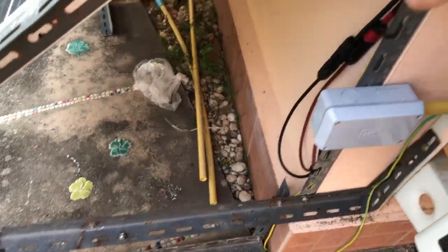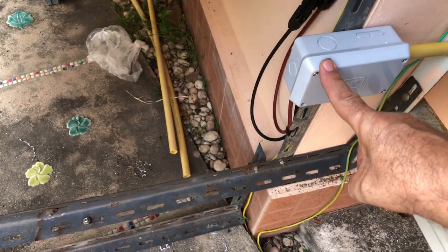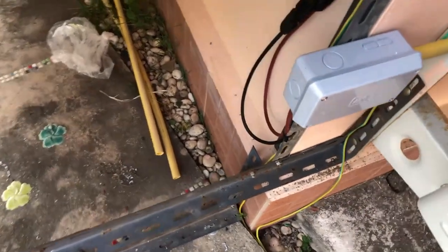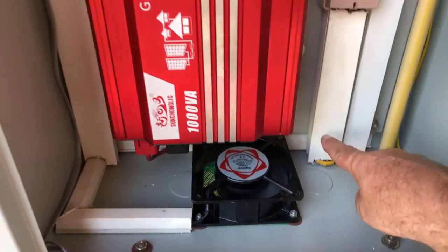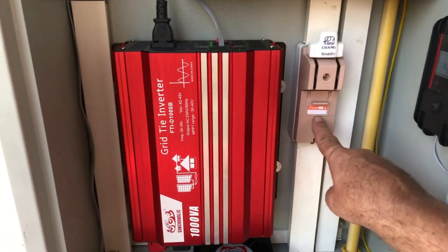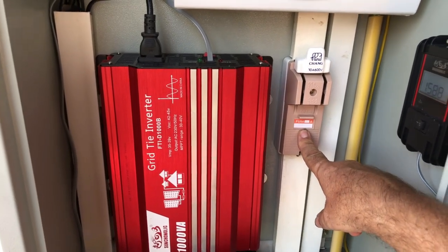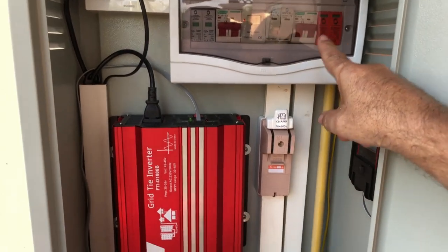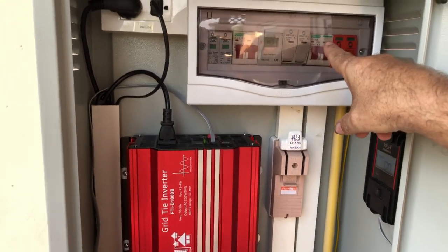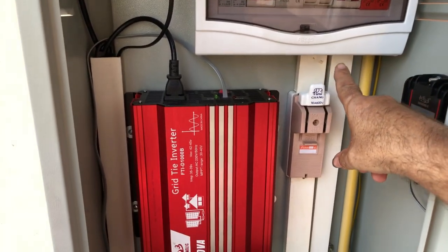The cables come from the solar panel, go through a junction box, and through the conduit so all the cables are protected. It comes up through here to a main isolator — this is the DC isolator — which isolates any power coming from the solar panel. Then it goes up to the fuse board and through the DC circuits of it.